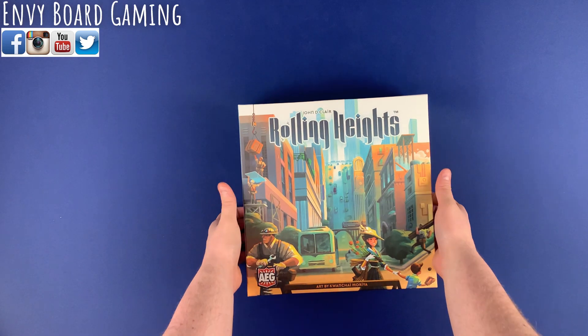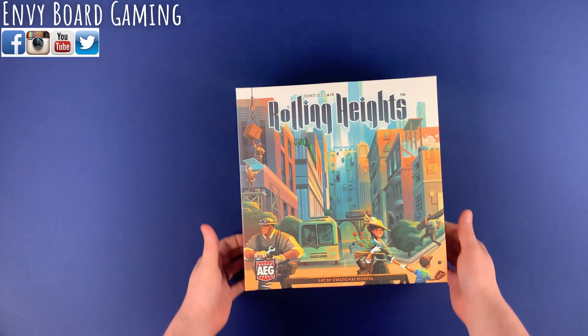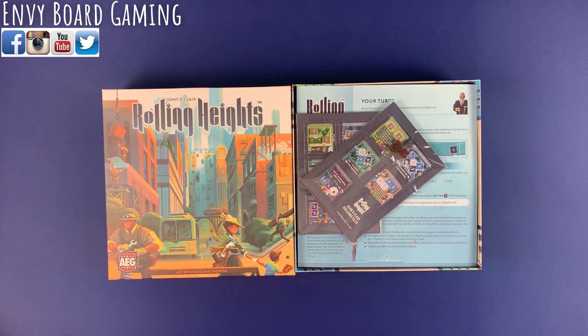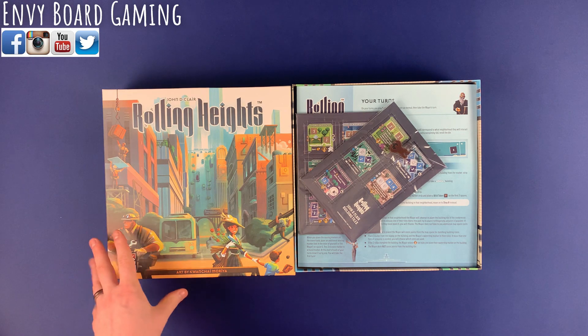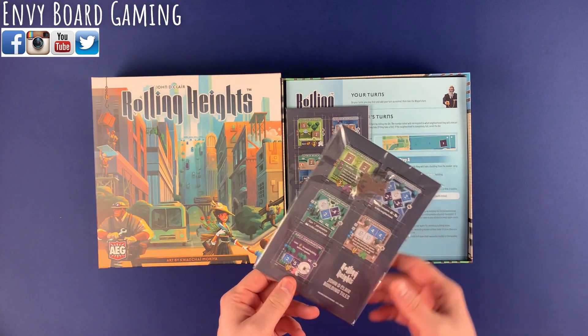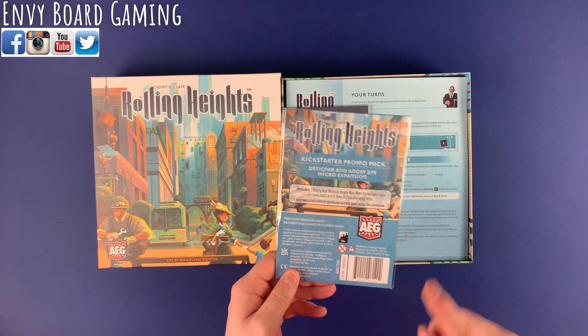I remember seeing this one at Gen Con back in 2021. I knew it was coming to Kickstarter, and so here we go. I believe this was part of the Kickstarter promo pack.